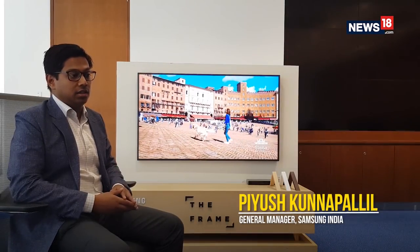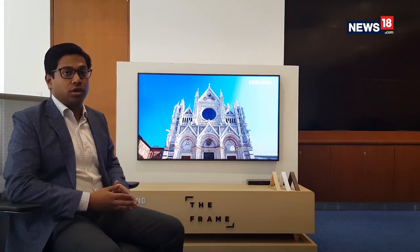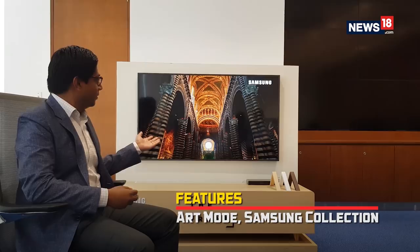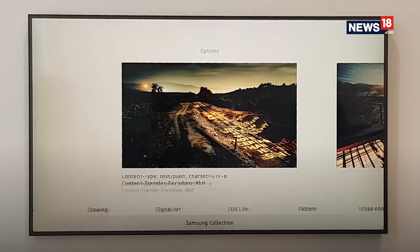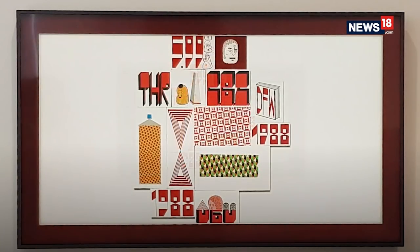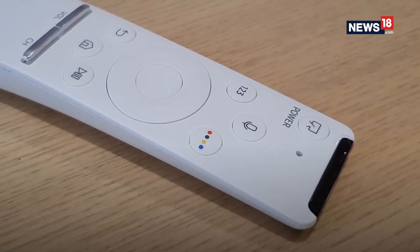It's an ultra high definition television running regular television video content. Now with the click of a button we will convert this television into an art piece. With Samsung's collection, users can choose from more than 100 exclusive works of art by 37 renowned global artists. The Frame displays these photos on screen as if they were printed on a canvas. As you can see, the television has transformed itself from a regular TV into The Frame, which is actually displaying a very beautiful piece of art.